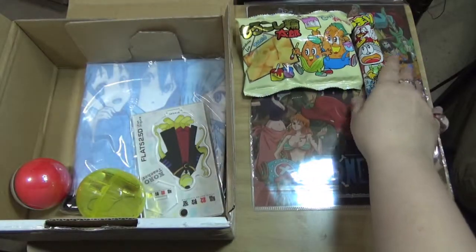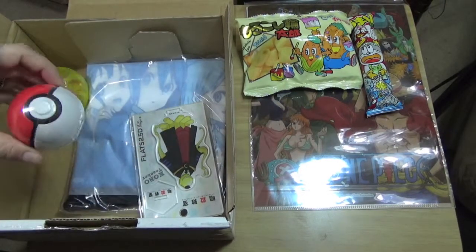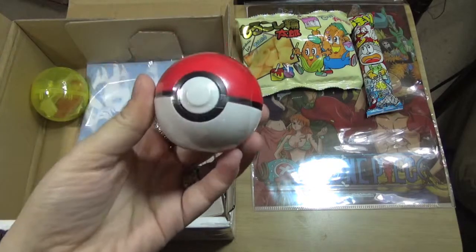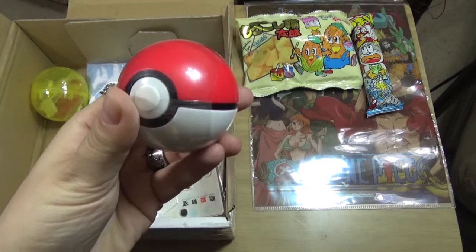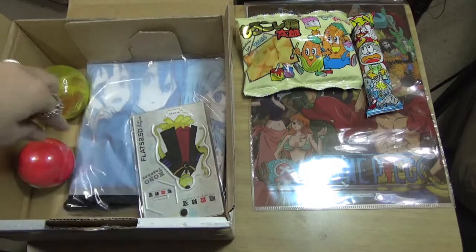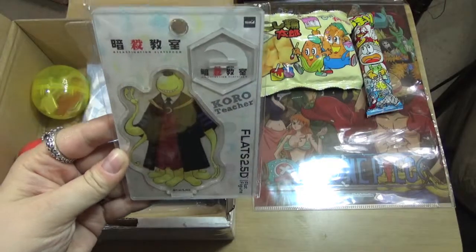There's a pokeball! I'm not gonna open it just yet - look, it's a pokeball, it's got a button that depresses. Okay, that one's going to wait for the gashapon section. This is what I got spoiled for, but I'm still not really sure what it is.